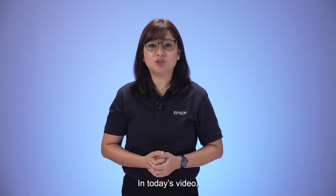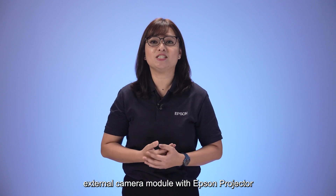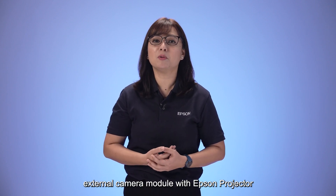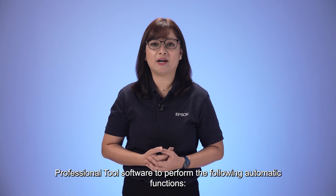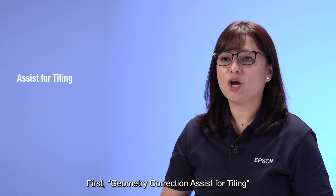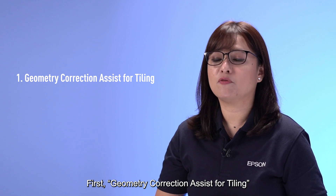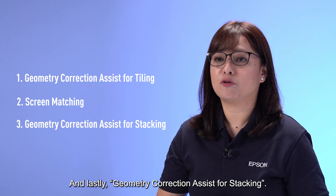In today's video, I will share with you how to use the ELPE-C01 external camera module with Epson Projector Professional Tool software to perform the following automatic functions: first, geometric corrections assist for tiling; next, screen matching; and lastly, geometric corrections assist for stacking.